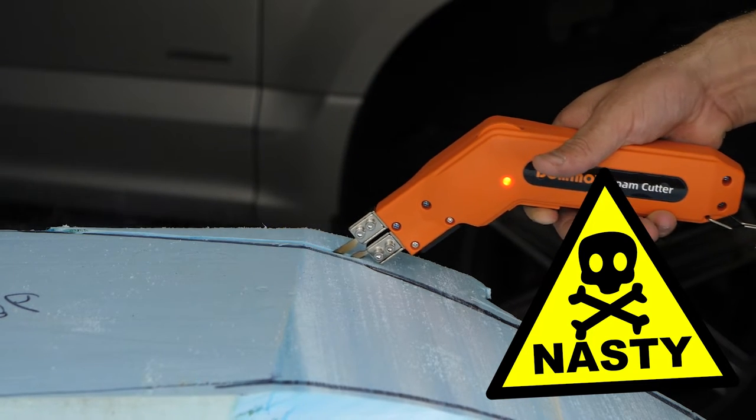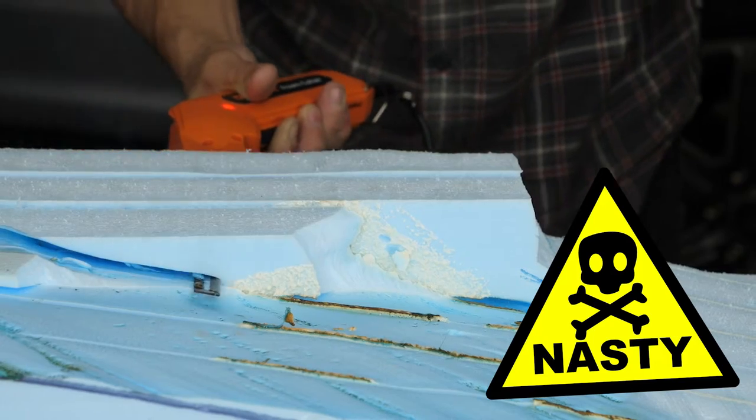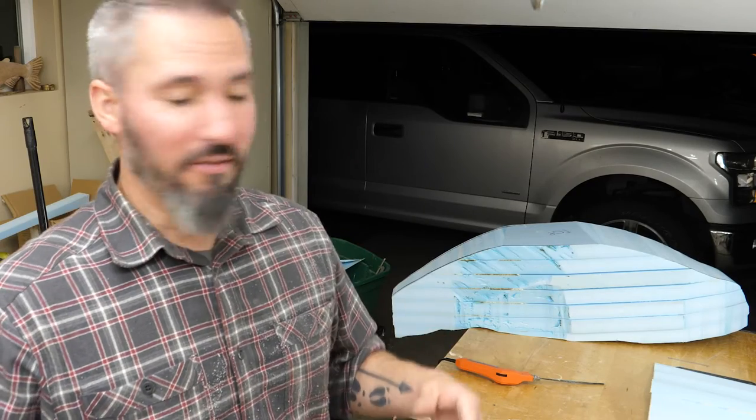That stuff stinks. So if you can avoid using a hot knife or a wire cutter, I highly recommend it because it probably knocks a lot of years off your life. I still wore the full respirator and had a vent pushing it straight out the door, but it's gross.